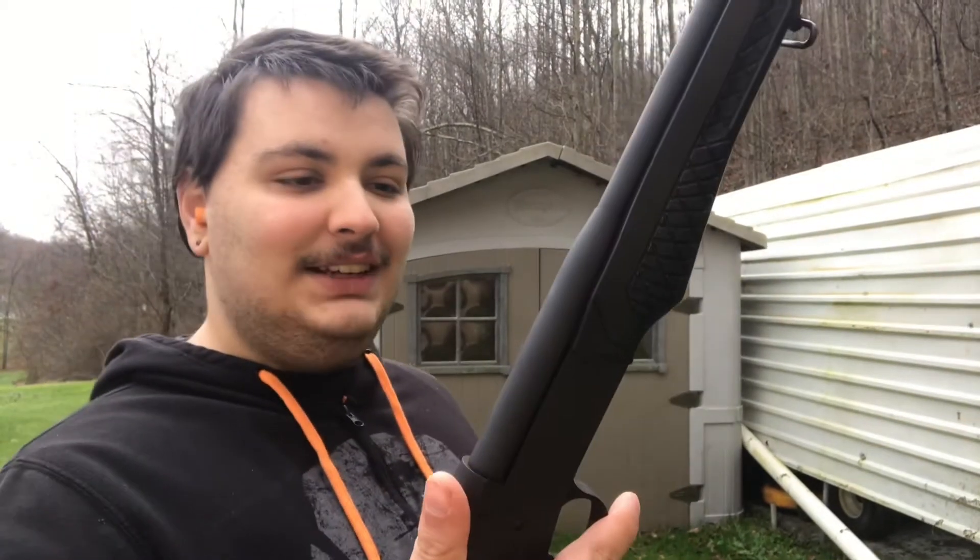Oh hey, I didn't even see you there. So I just got this gun — it is a Rossi Tuffy shotgun.